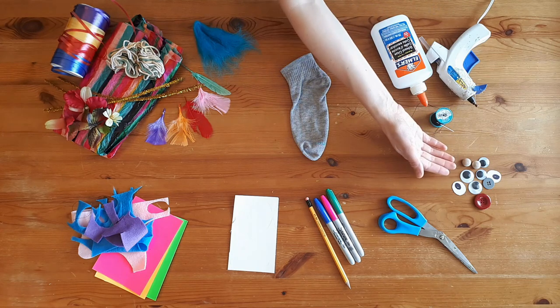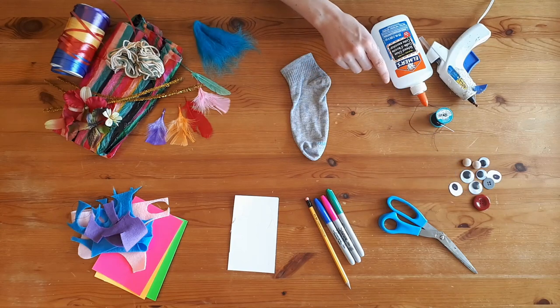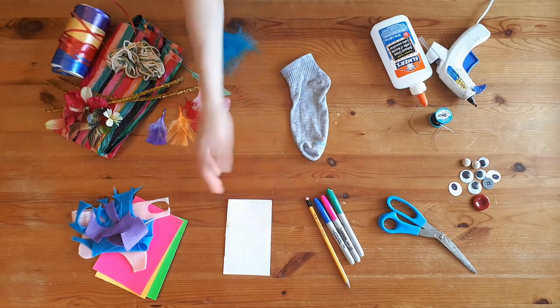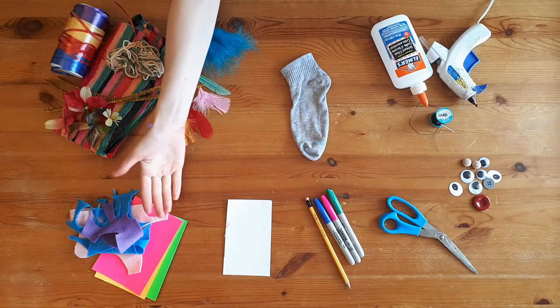You'll need something for the eyes — googly eyes, buttons, or you can even draw your own. You'll need scissors, markers and a pencil, some stiff card. You'll need something for the tongue — felt, colored paper, whatever you have at home.